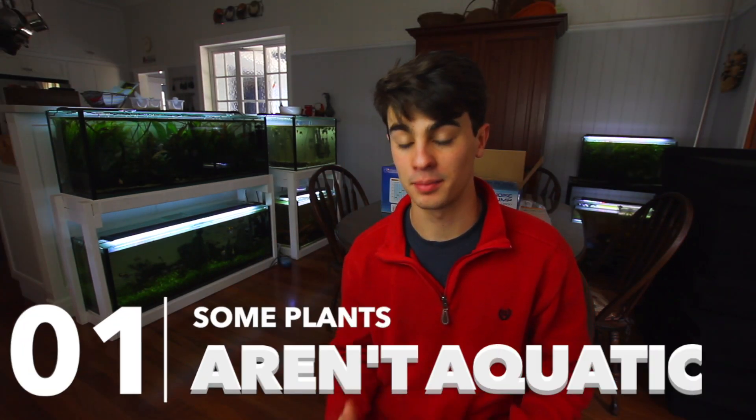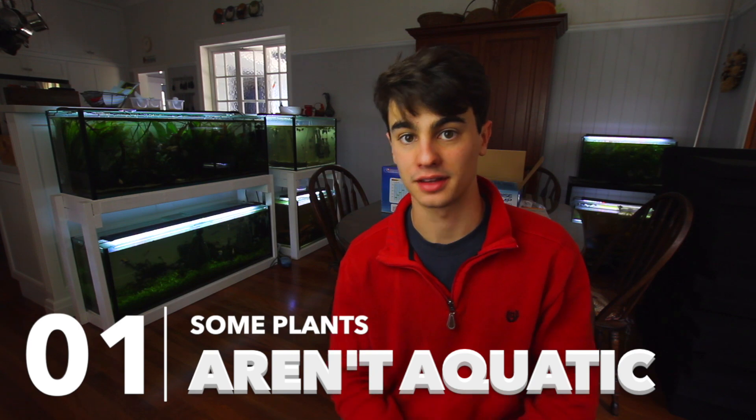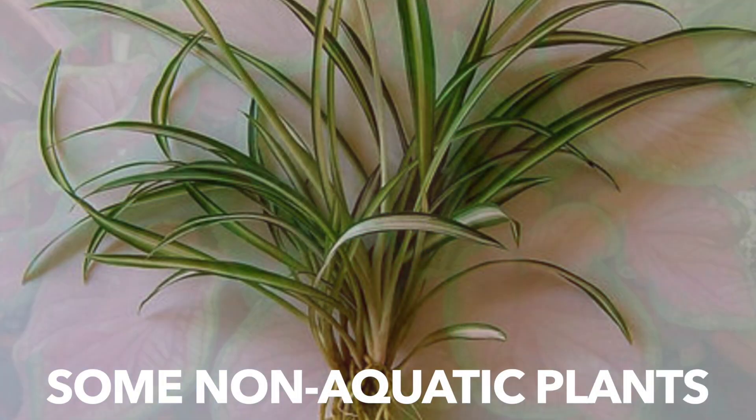Tip number one: some plants aren't even aquatic plants. This is normally going to be in your big box stores. Your local fish stores typically won't sell non-aquatic plants. Basically, these plants are either for terrariums or they're just quick-display, easy-to-grow plants that look good, but then you add them to the aquarium and they melt away. You want to be really cautious of this. I'll link a video in the top right corner — all 10 of those plants are going to be really safe and easy to grow in an aquarium.